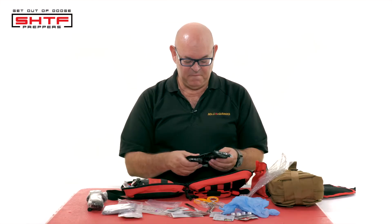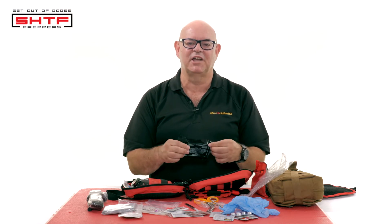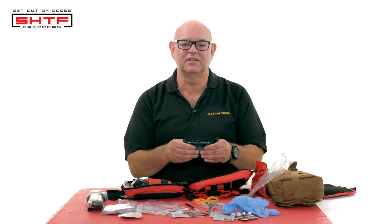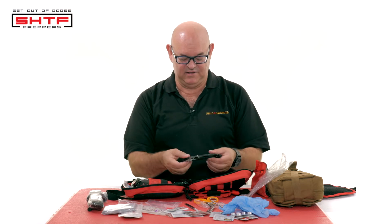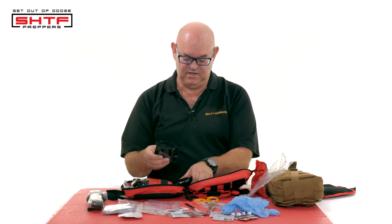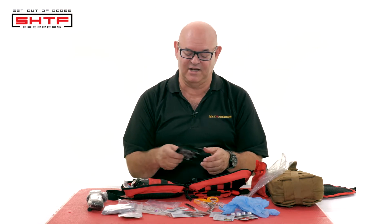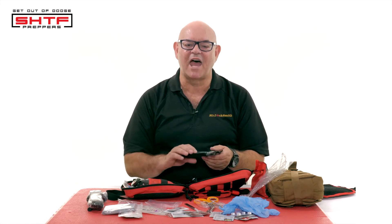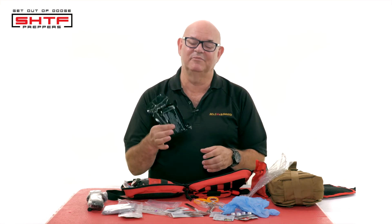A lot of people die of shock, so if you're there, a little space blanket's perfect. I got these originally on Amazon — I liked them so much I actually bought a box of over 100. There's the Israeli bandages — these are wound bandages, gauze, wrap it around. It doesn't have the tensioner on this one, but these are great. They can also be used as a tourniquet if you need more. The bandages are really meant for gunshot and stab wounds, but you can do anything you want with them. They're not expensive when you buy them by the box full.